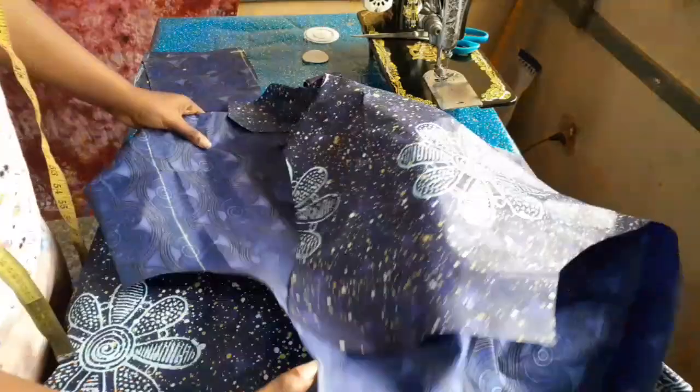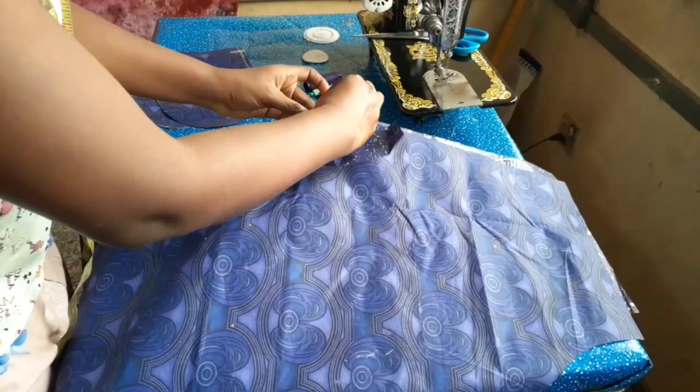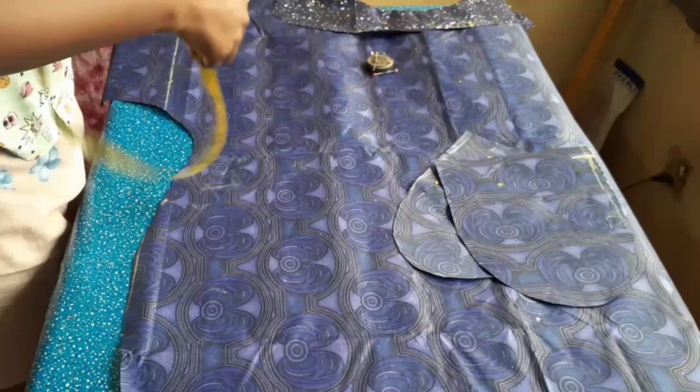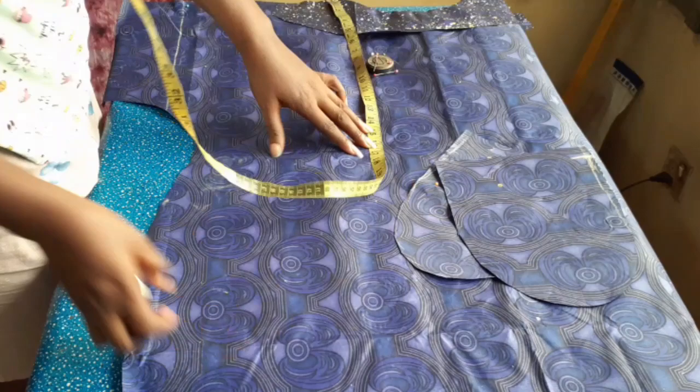Here I'm putting the right side of the back piece and front piece together so I can pin down the shoulder line and join the shoulder. After joining the two pieces at the shoulder, I measured from the shoulder down about 18 inches — this mark is where the pockets are going to be fixed.